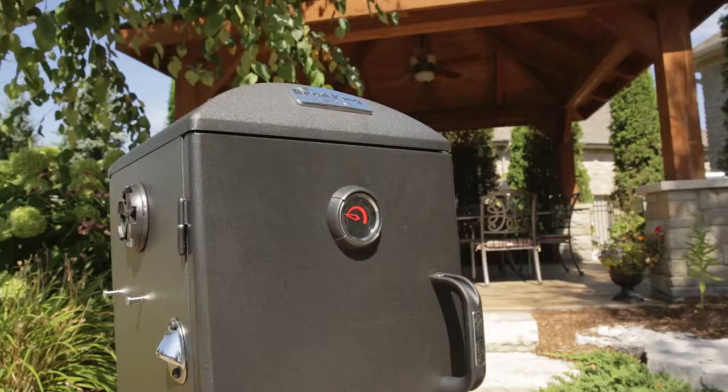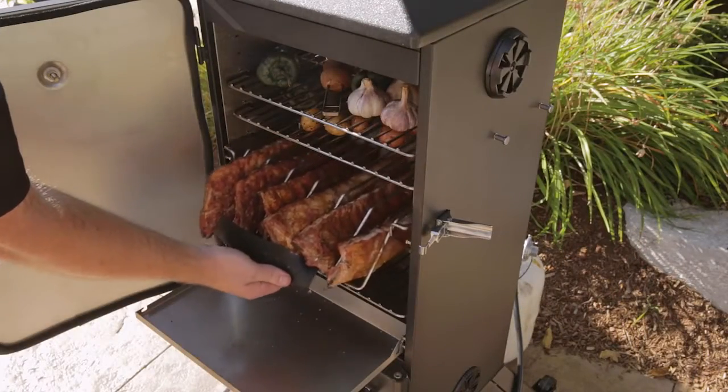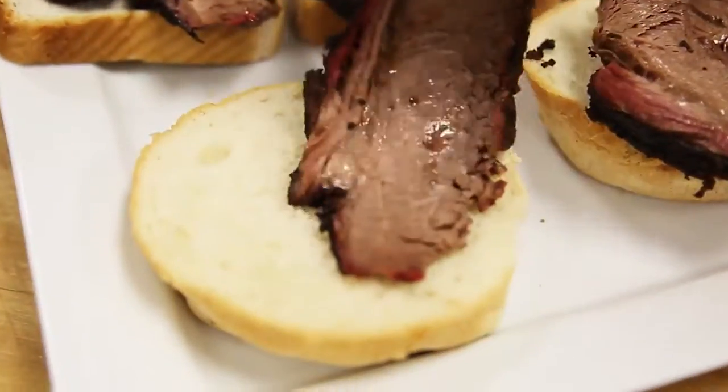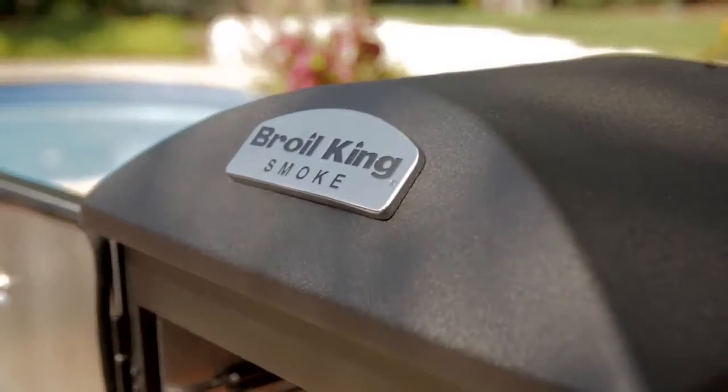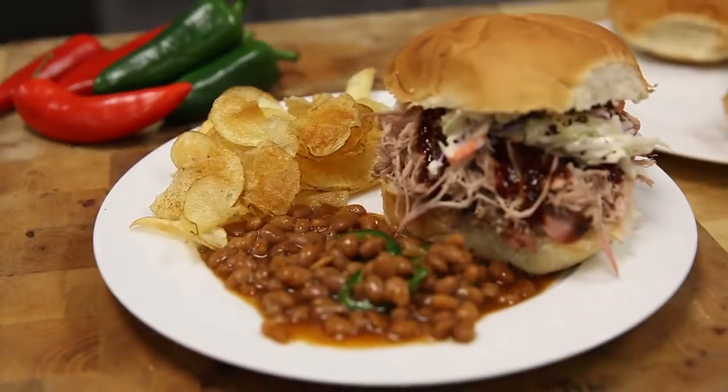The Broilking Smoke Vertical Charcoal Smoker is designed to create mouth-watering, authentic, smoke-flavored foods. Create low and slow barbecue classics like fall-off-the-bone ribs, delicious pulled pork, and mouth-watering brisket. The Broilking Smoke Vertical Charcoal Smoker lets you expand your grilling experience for authentic barbecue flavor.